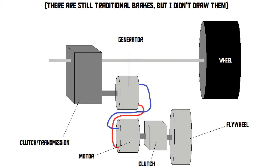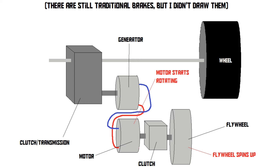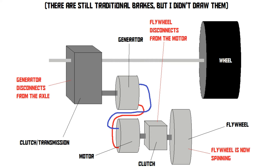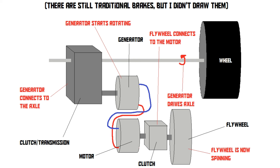The second type is a bit more complex. In this system, there's a generator next to an axle. When the driver starts braking, the generator connects to the front axle and starts slowing down the car, helping the traditional brakes. The generator starts rotating and generates electricity. This electricity then goes to an electric motor which spins up another flywheel. When the car stops braking, the generator disconnects from the axle and the spinning flywheel disconnects from the electric motor. Then, if the car needs more speed, the spinning flywheel reconnects to the motor and makes it spin. Since an electric motor is technically the same as a generator, it starts generating electricity when the flywheel makes it spin. That electricity goes to the generator, which now acts as a motor — it connects to the axle and drives the wheels, giving the car an extra boost. And all of this happens in less than a second.